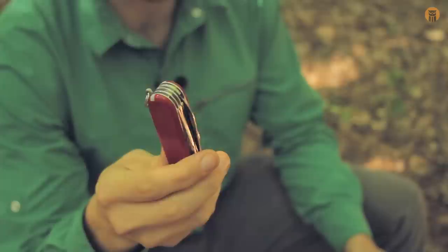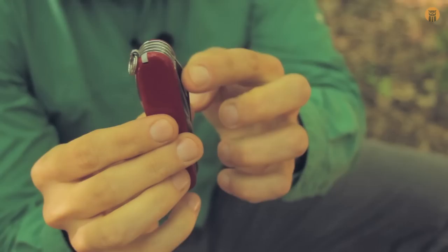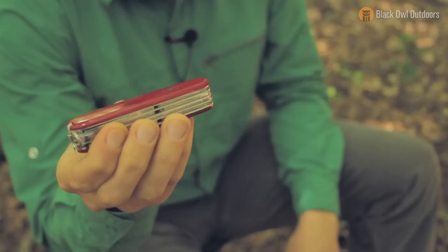Hey, what's up turtles? Crick here with Black Owl Outdoors and today we're going to be taking a look at the Victorinox Swiss Army Knife Field Master Edition. At swissarmy.com this is going for $49 even. You can definitely find it cheaper than that on the interwebs. It's about three and a half inches long, and where the larger blade sticks out about an inch, two and a half centimeters. Now I want to get into and look at all the specific tools and why I like this for EDC and using in the forest.